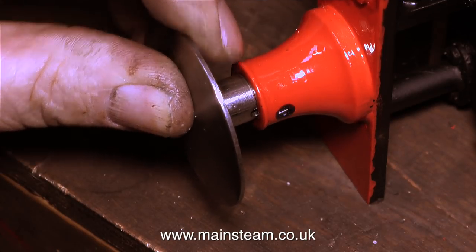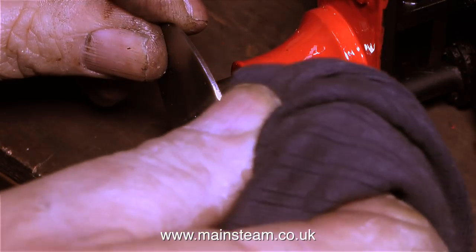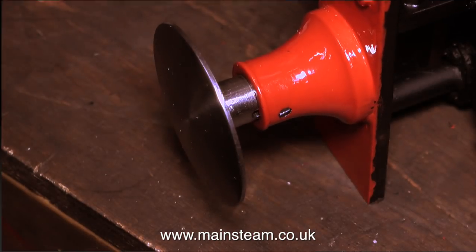Before I get lots of comments about the paint — I'm not responsible for this, but I will be cleaning up the over-paint that you can see on the bottom of the buffer beam. A very quick and very simple job.